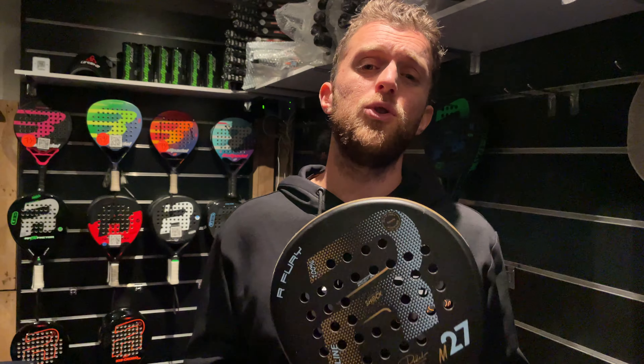We recommend this racket if your technique is under control so you can handle the less arm-friendly feel. Because it's less arm-friendly, it gives you more power — sometimes you have to choose one over the other. This is a racket you should use if you are an advanced level player.